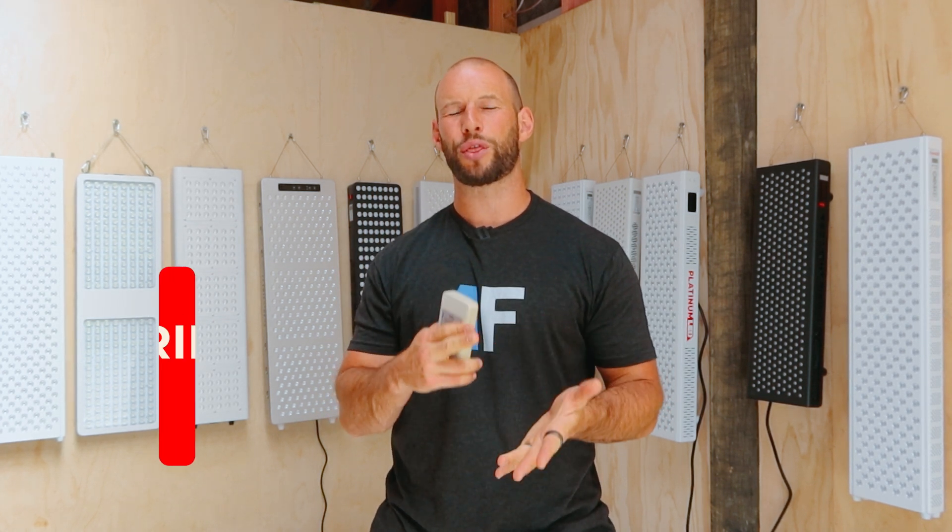We're in round four and that means we're testing EMF figures. What I'm doing today with these panels is not only testing electric and magnetic fields at six inches, I've decided to also test them at three inches.